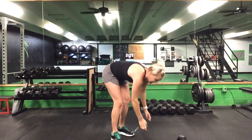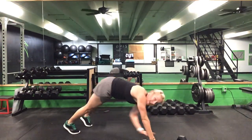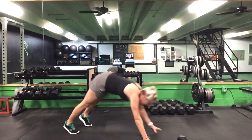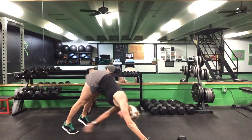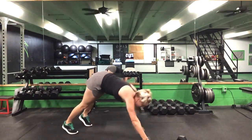Now we're going to drop it down — 15 seconds of this alternating pike. Ready? Go. Reach to that opposite foot, tighten right back down, up and right back down. Suck that belly button up. Try not to let your shoulders or hips drop below your shoulders. Five seconds to go. Time.